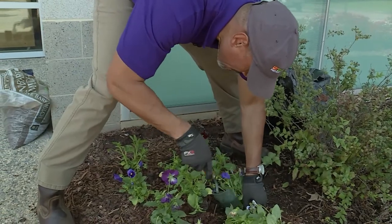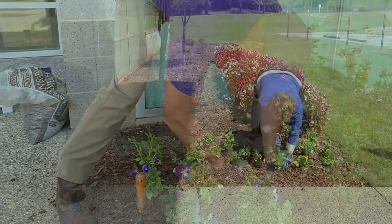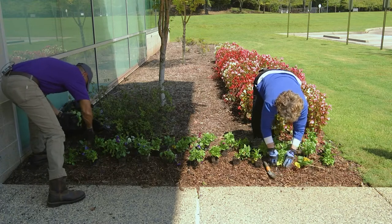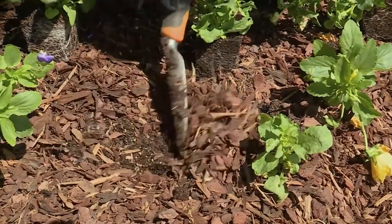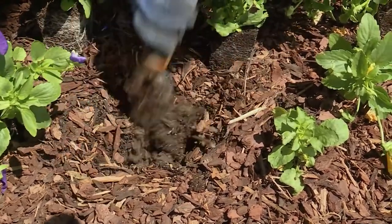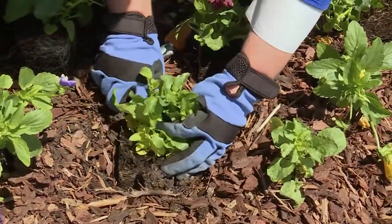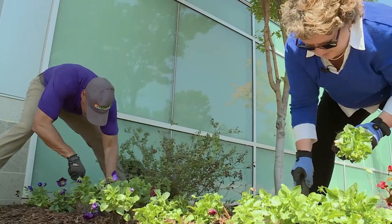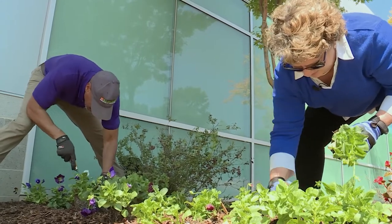The pansies we've got here were probably grown from plugs. But you can buy seeds of pansies — the problem is their germination temperature is very low, around 60 to 65 degrees. In our area it's too hot for them to germinate. Growing from seed is better further north, in zones four, three, or two, where it would be cool enough. But in this part of the country, it's just too hot.